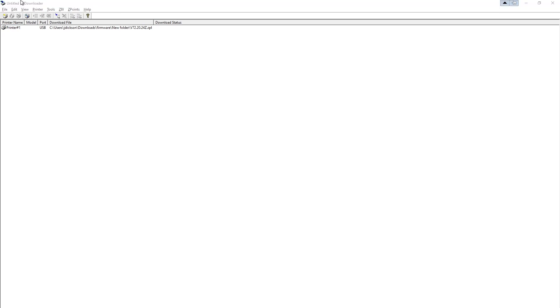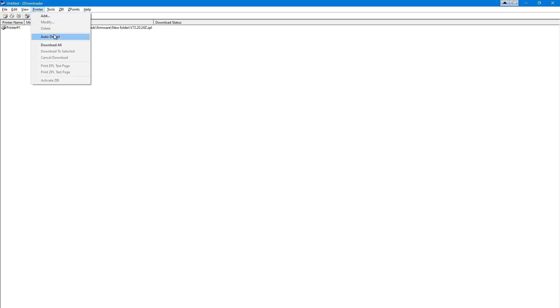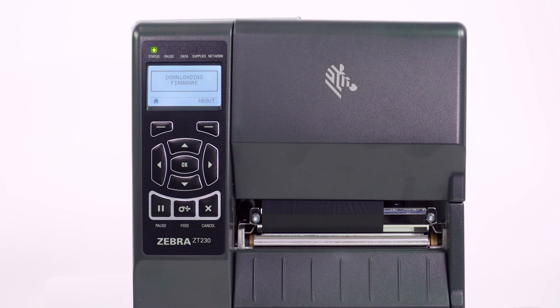From the menu, choose Printer and select Download All. This is where you need to wait — it will take a few minutes to download while the progress message displays.